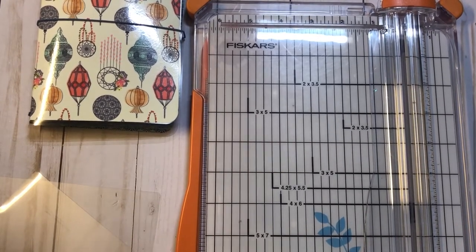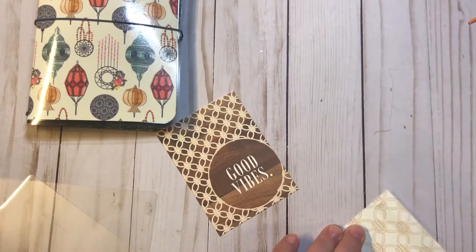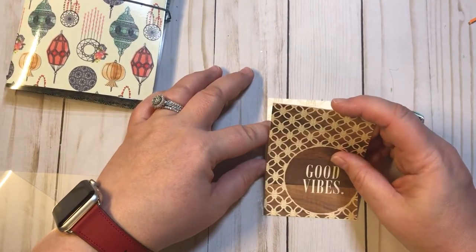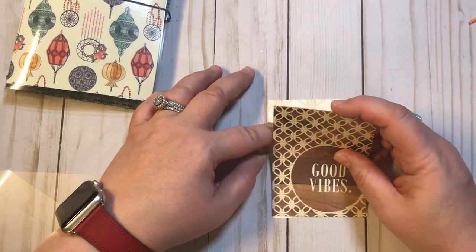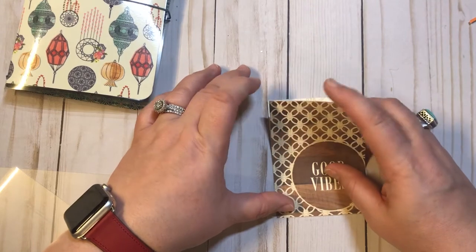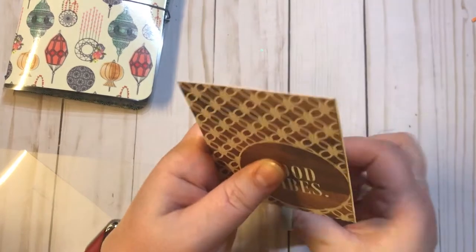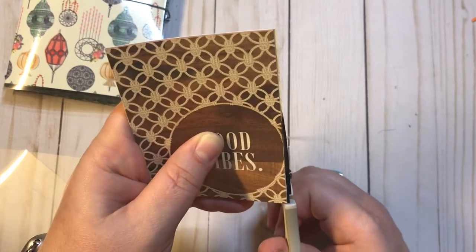Alright, so we're going to cut those out and then adhere them back to back. I'm trying to get them as straight as possible, but they're a little uneven so I'm just going to take my scissors and go ahead and cut that off.